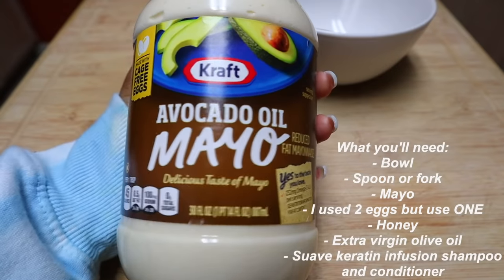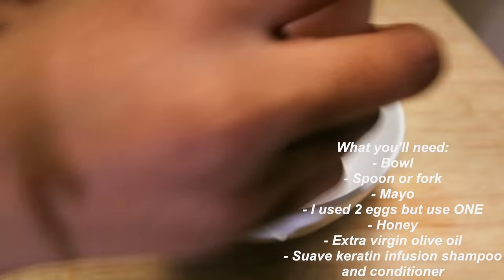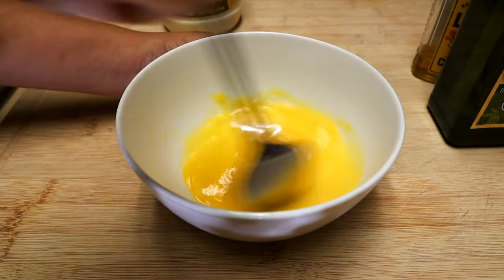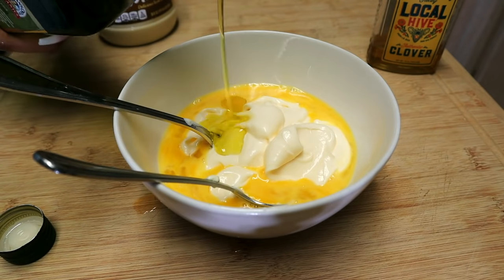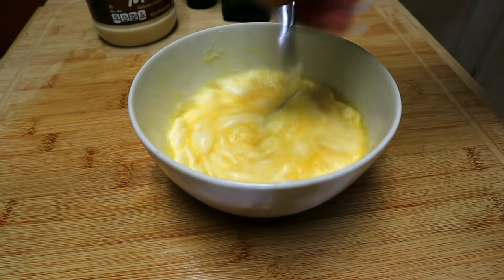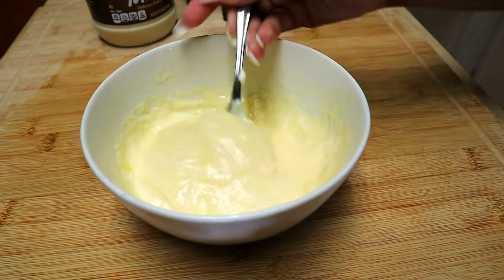Hi, I hope everyone's doing well. So I always start off my soap presses with a good deep condition and this one's kind of popular. I think I've been doing it since I was like 16, 22 now. So it's tried and true. You can trust me. And you want to let this sit in for about 30 minutes. You can do longer if you want.